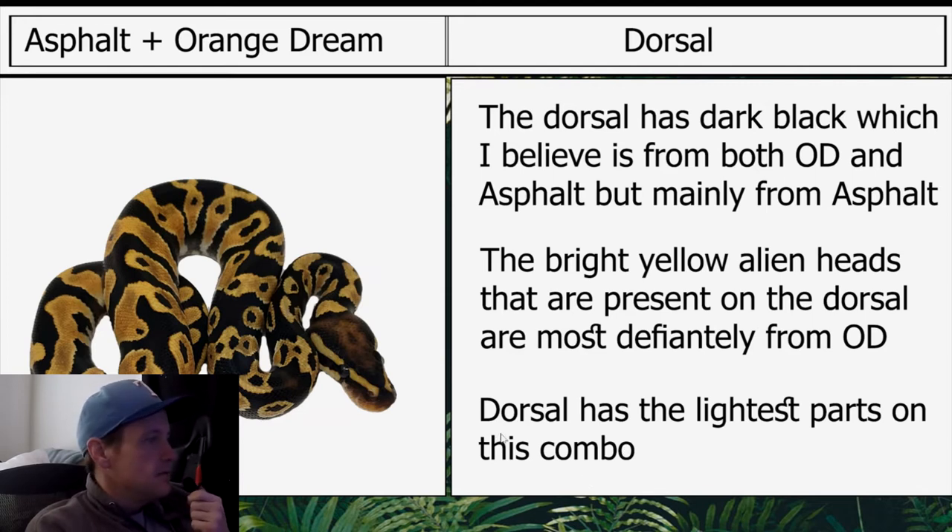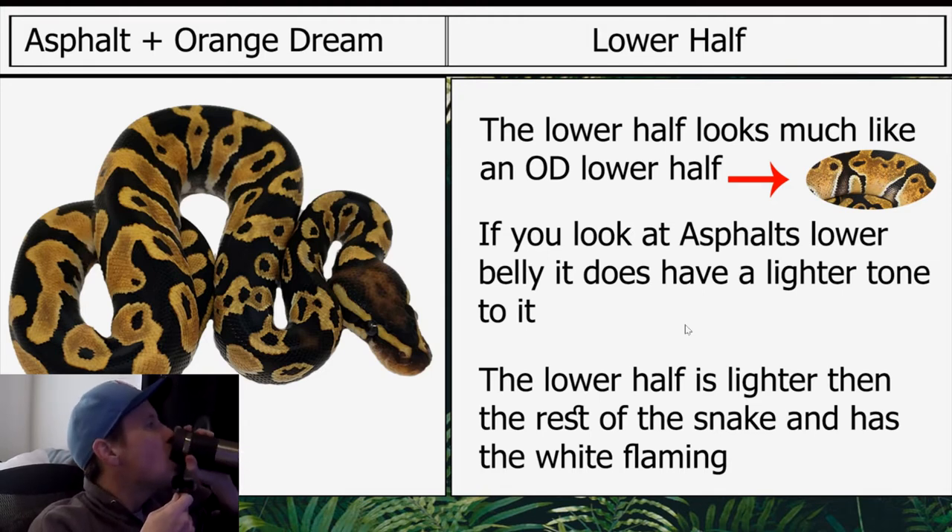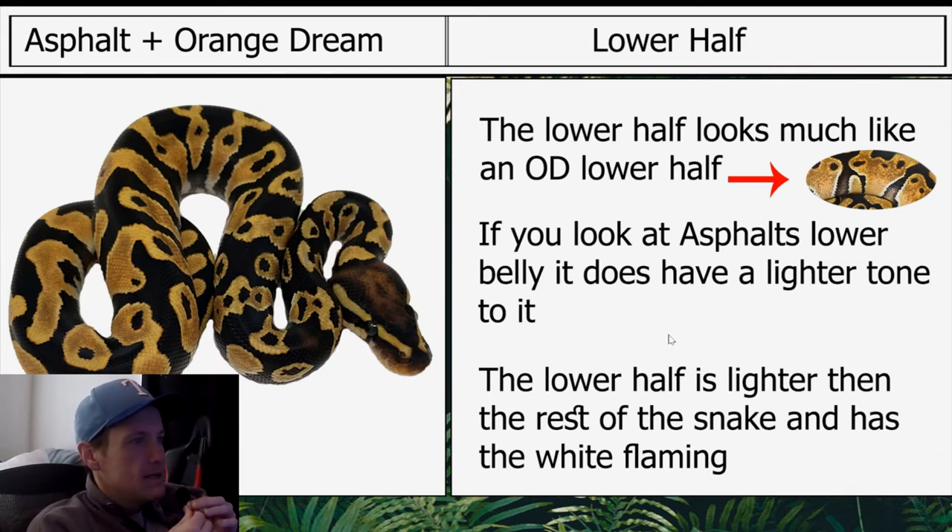The lower half looks much like an orange dream lower half. If you look at asphalt's lower belly, it does have a lighter tone to it. The lower half is lighter than the rest of the snake and has white flaming.